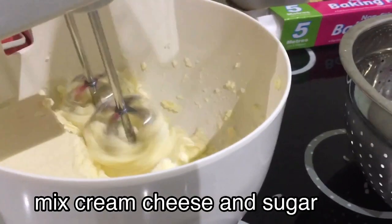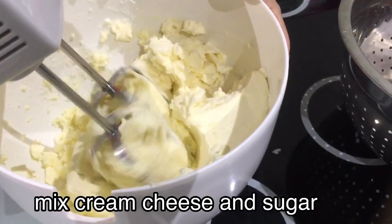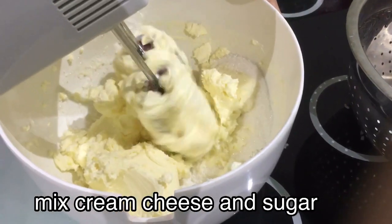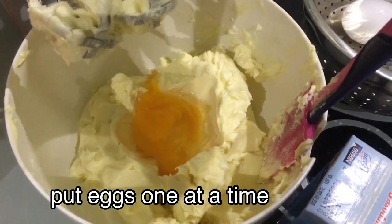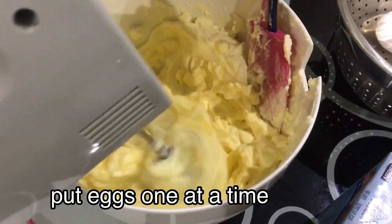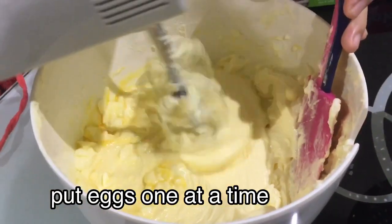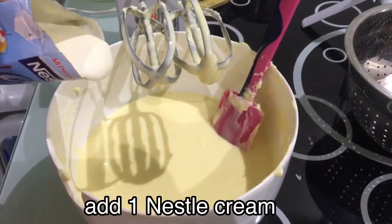Mix cream cheese and sugar until everything is incorporated. Then add the eggs, but put them in one at a time to avoid kitchen accidents. When all the eggs are added,